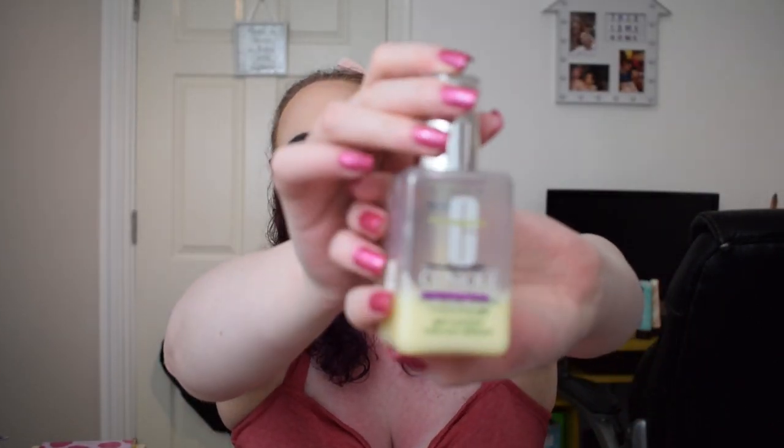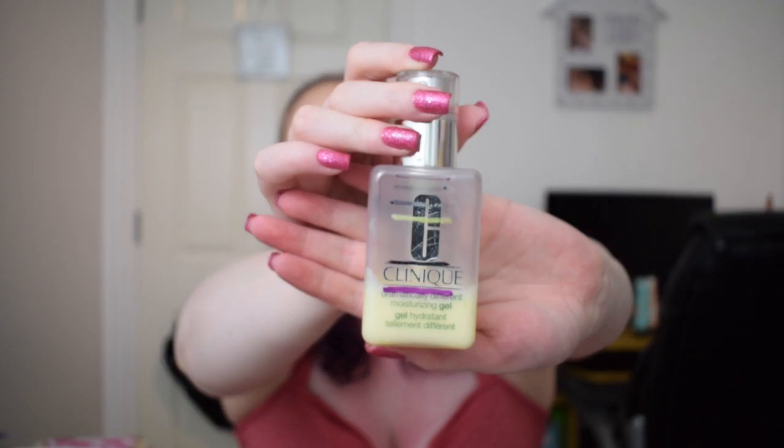The last orange item was the Yuzu and Orange Blossom Deodorant by Native. This originally weighed 111 grams, at the last update it was 88 grams, and now it is 55 grams. The next category is yellow, and the first item was the Clinique Dramatically Different Moisturizing Gel. We were at the black line, and now we are at the purple line.